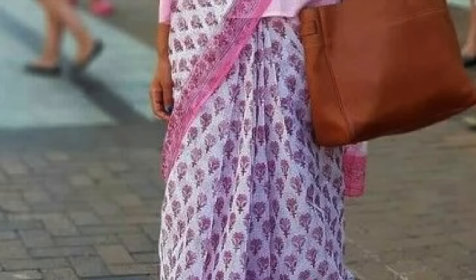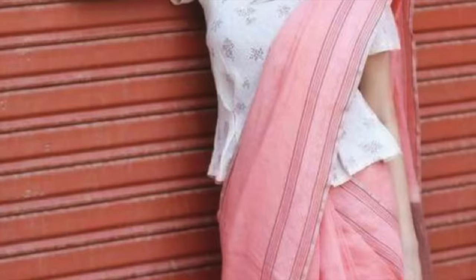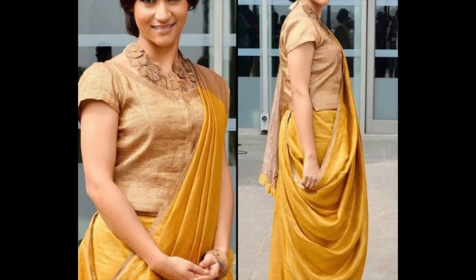Look at this — this is a cotton sari blouse and it is looking so elegant. It is very comfortable for you and easy to wear. Just be a little creative.